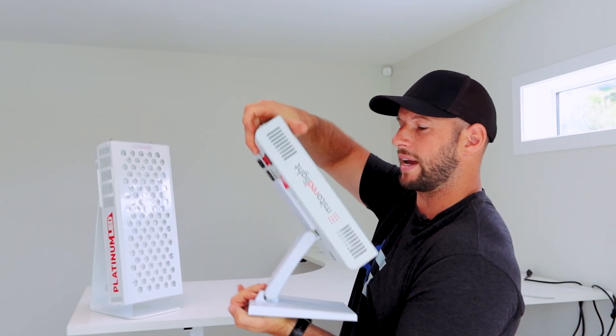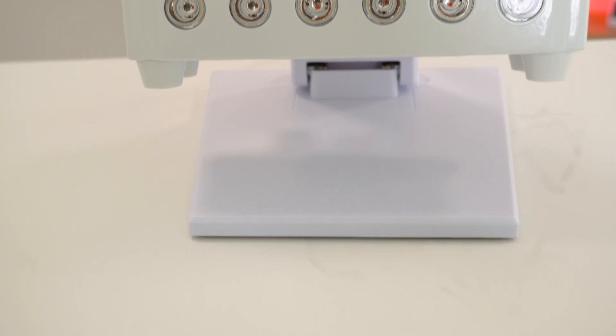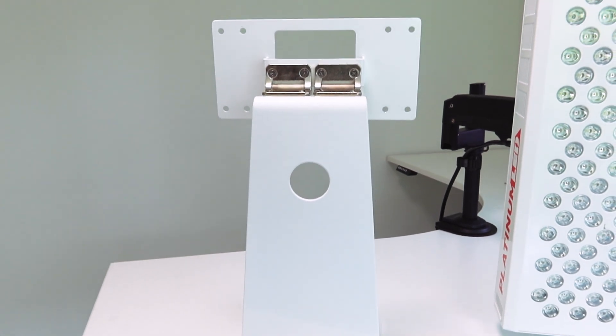There's also a nitpick about the stand. It's a different color from the panel — it's a pure white whereas the panel is more of an off-white. It's not massive, but little things like this bother me, especially when you compare it to Juve or Platinum LED where the stand is made from the same material as the panel and everything ties together really nicely.